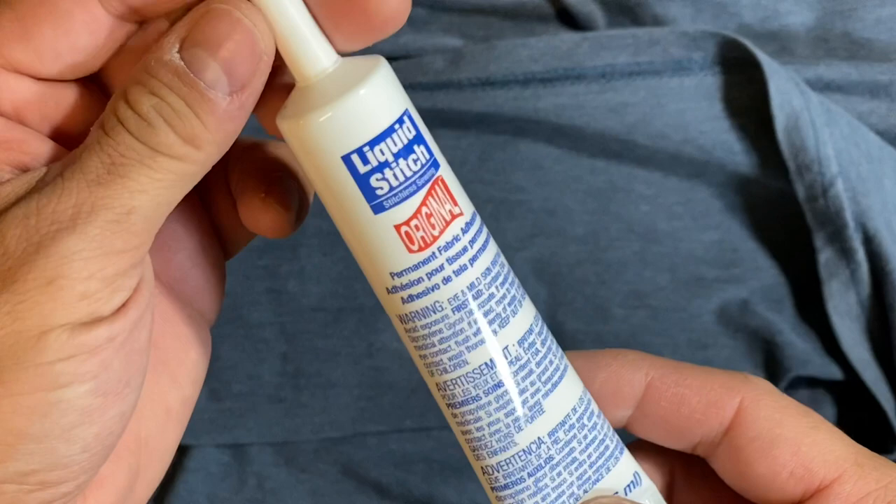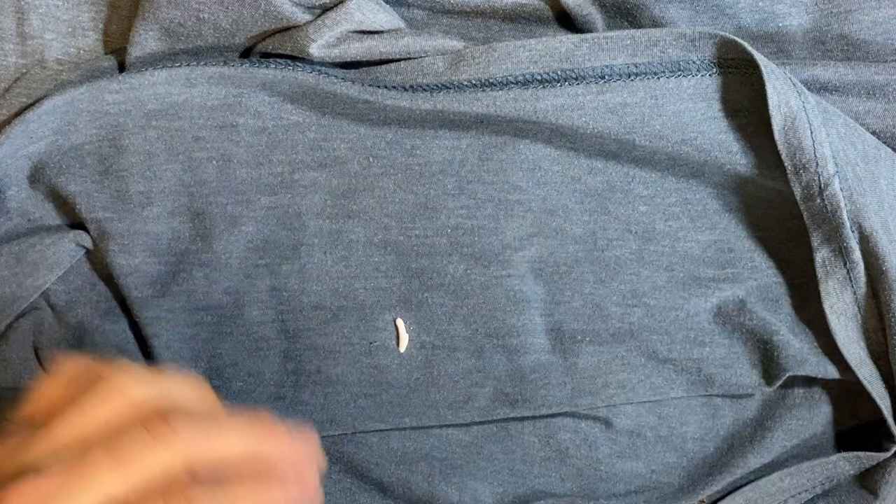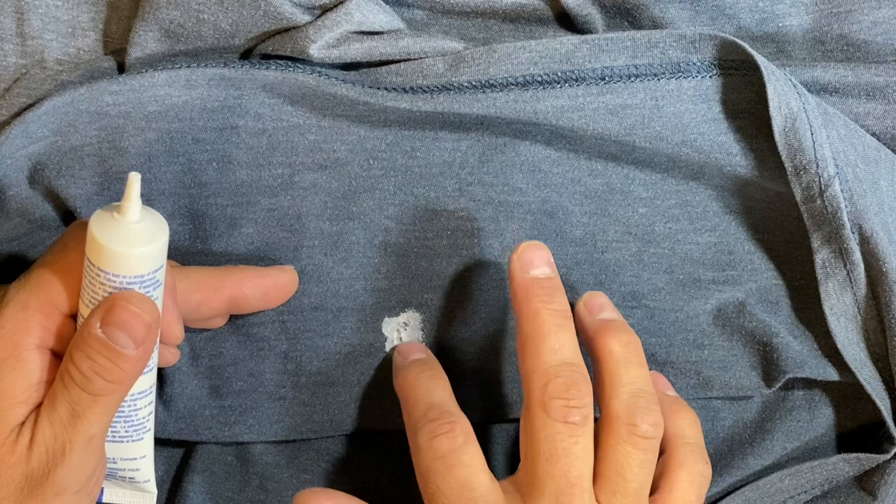That's going to be followed up with some liquid stitch — just costs a few bucks, I got this one at Walmart — and I'm going to place it right over the tear and use my finger to spread it out.